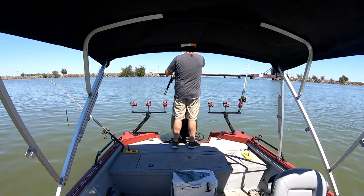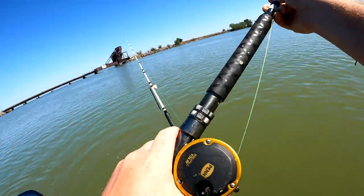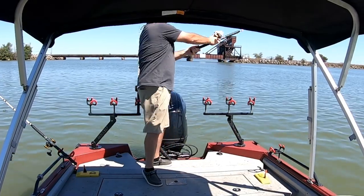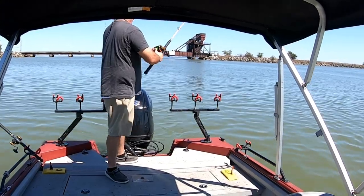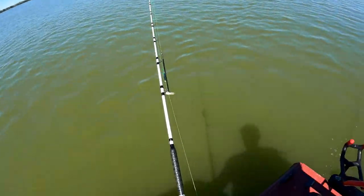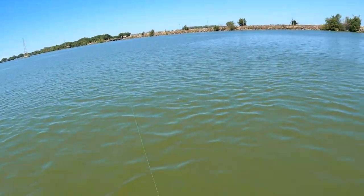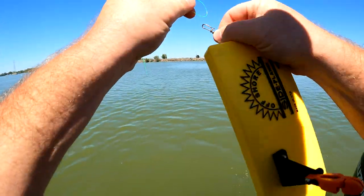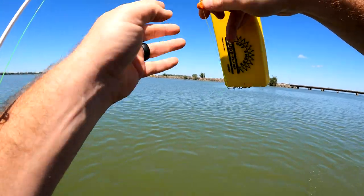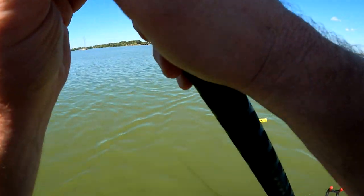Got the boat straightened out — I'm just going to cast these out and start dragging. I'm going to try to keep my speed about 0.5 to start with. I'm going to put a planer board out each side and then have one straight back behind the boat. These are OR-12 planer boards with a pigtail clip on the back. I clip it on there and I don't want to have to chase them, so I'm putting it behind what's called a needle and just letting it out.